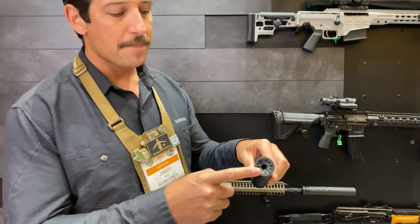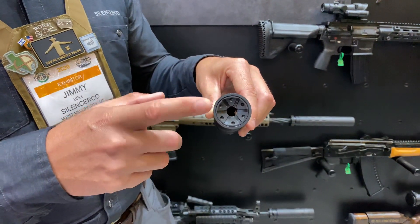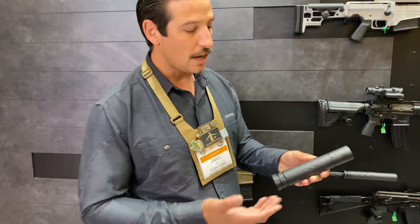This front cap comes in different sizes and they're compatible with the Salvo series of mounts and front caps. A lot of versatility there.